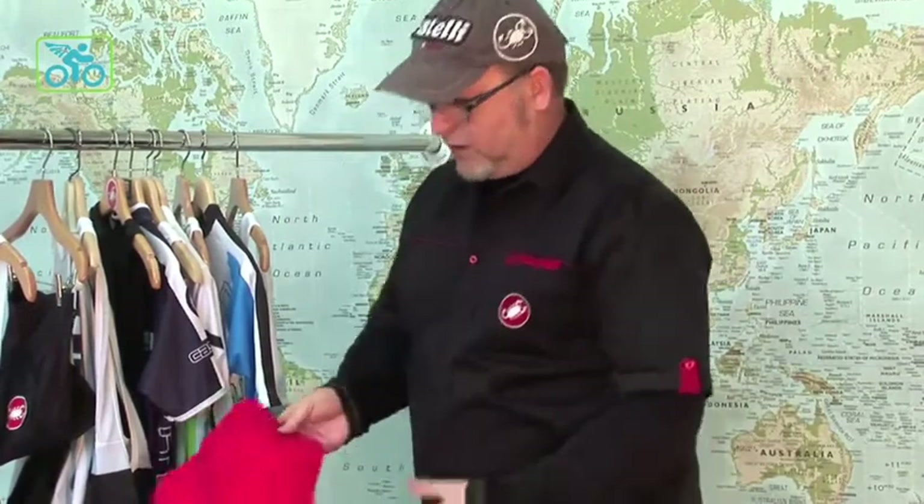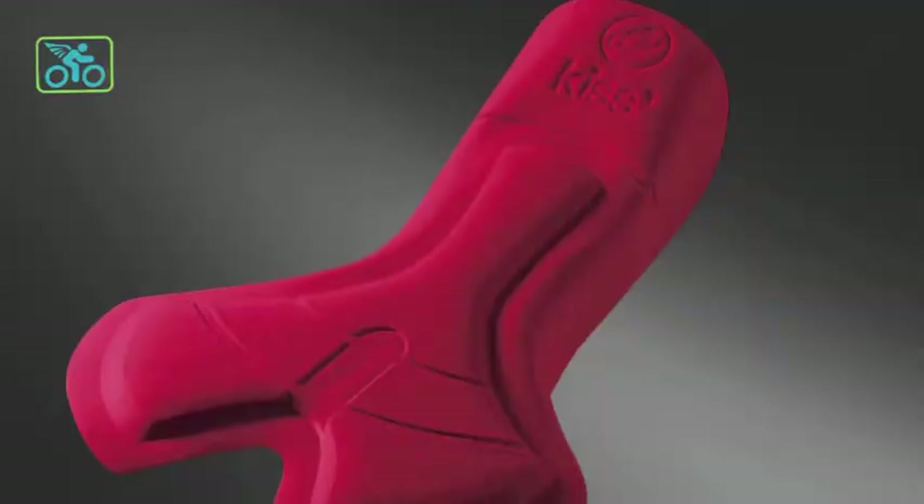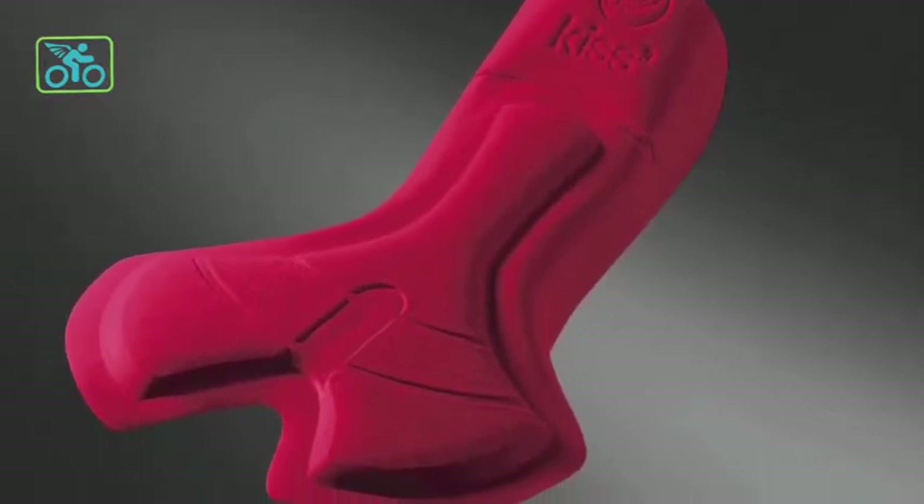The chamois in the Presto short is our KISS 3 pad. This is our third generation of the KISS pad — we've been doing it for a number of years now. It's probably one of our more popular pads. We only do two pads in the Castelli shorts, so even people getting price point shorts are getting a really good quality chamois that the racers are using in Europe and all over the world.